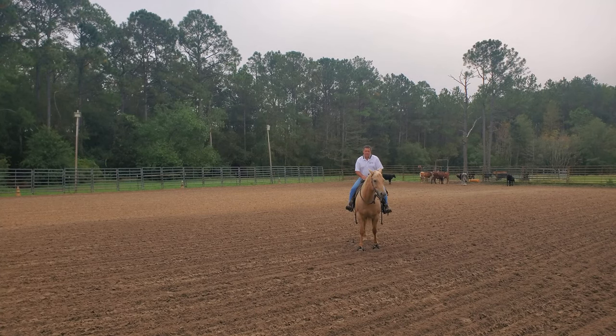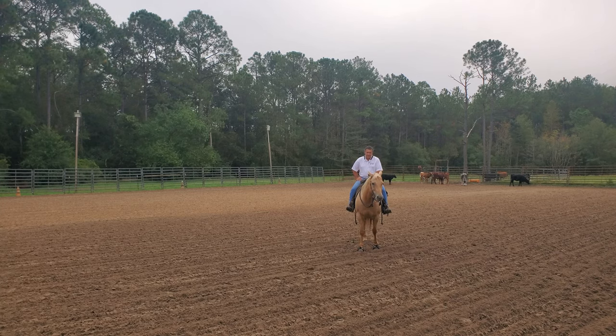Hello, welcome to Tim Anderson Horse Training. This is Honey that I'm riding today. I've had her in a couple of weeks. One of the things that the owner specifically asked me to work on was her go, which I did some posts about how we got her to go, and the other thing was to work on her neck rein.